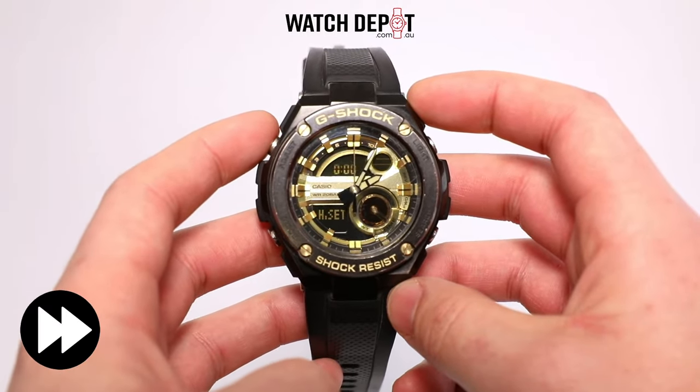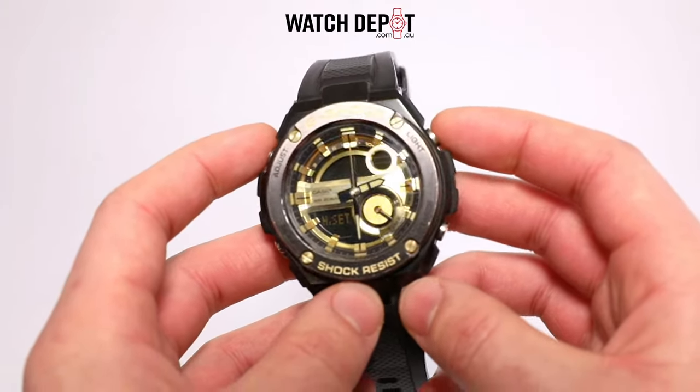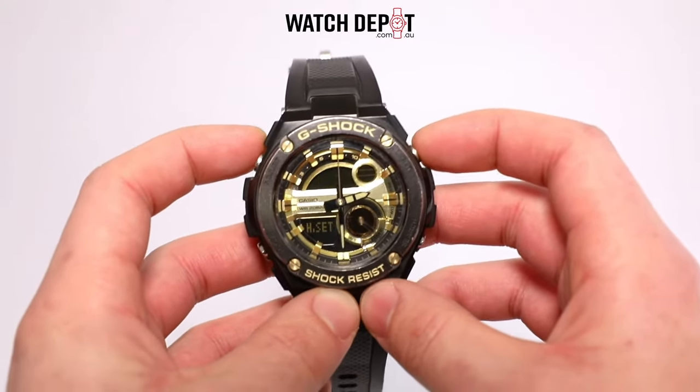When the hands are done moving around, you can set them using the light and search buttons. Holding down either of these buttons will make the hands move at a fast speed by themselves. To stop the hands moving, just press either of the buttons once.